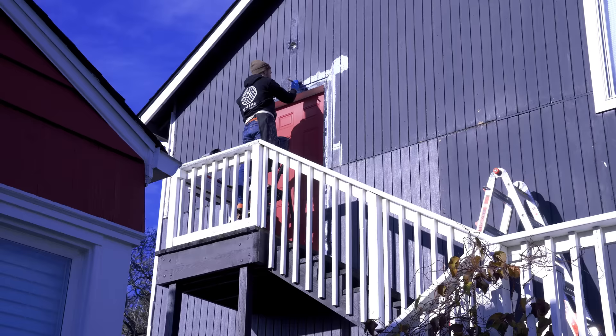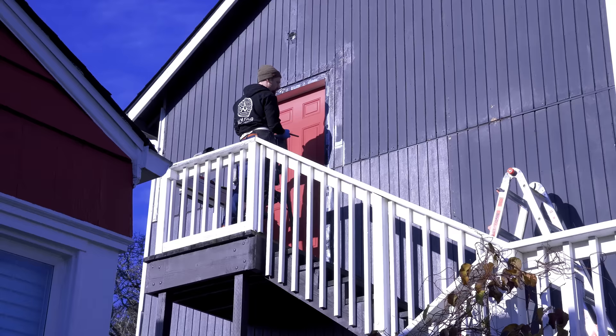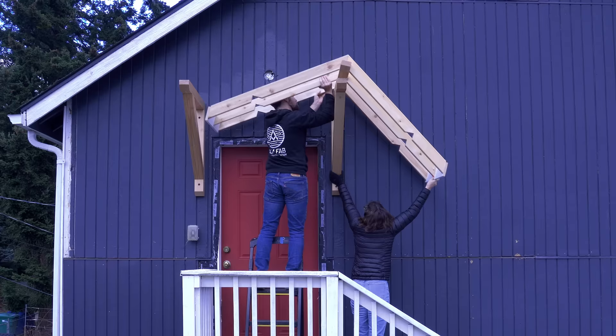So we got it structurally sound but it still leaks. The problem is that the door is really exposed where it is - up super high there's not a big roof overhang and the door was improperly flashed. I will fix the flashing issue in a later video but for now I'm going to fix the exposure issue by building an awning over the top of it.